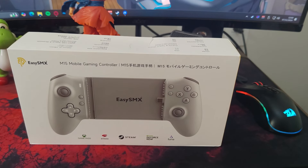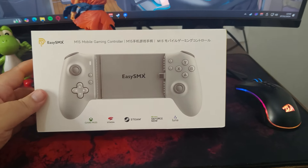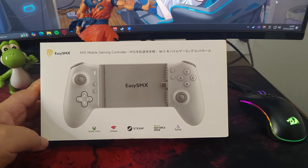This is a versatile controller, compatible with practically any Android or iOS device. It allows you to play on emulators, native games, and even use game streaming apps like Game Pass, Steam Link, GeForce Now, and Amazon Luna.